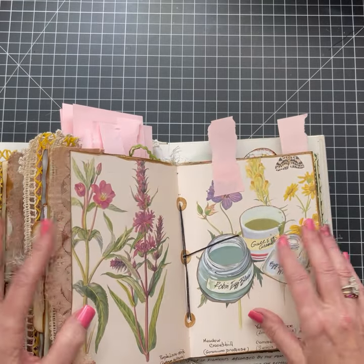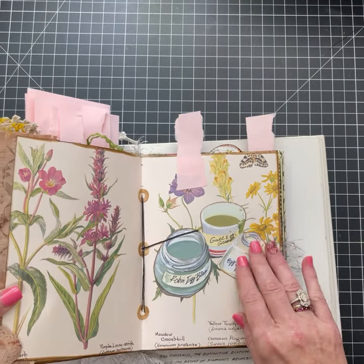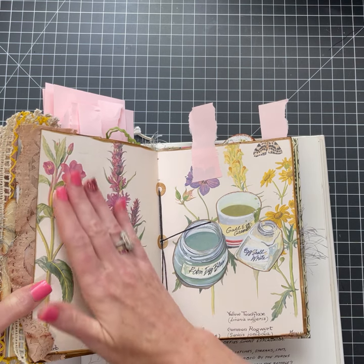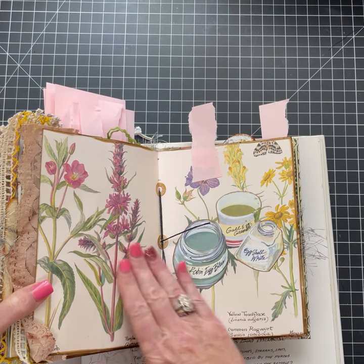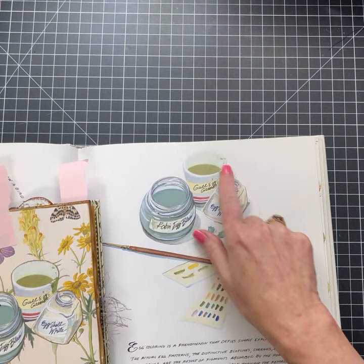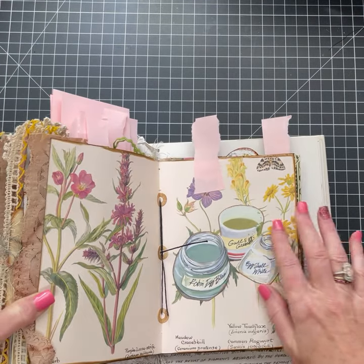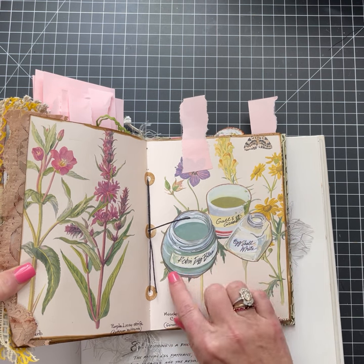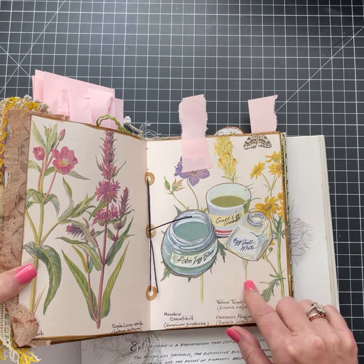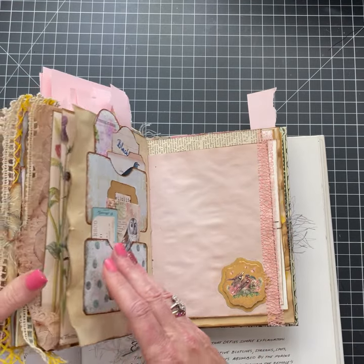Oh, here it is. This is an Edith Holden page that I used. It didn't have any kind of bird thing, but I left the page and put it in. I just cut that out and put it on top of the page. It says Robin egg blue, gall egg green, eggshell white. Fun!